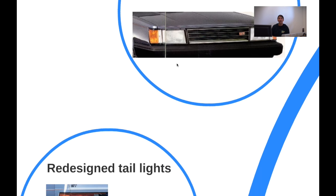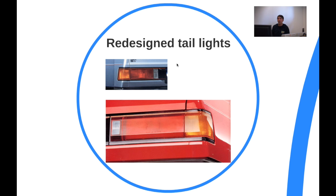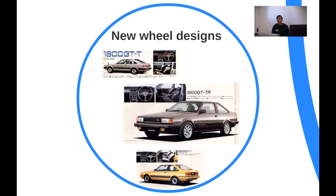The facelift also brought redesigned taillights — quite different from before. The previous ones were flush on the rear quarter with vertical lines in the design; the new ones are a bit angular, sticking out from the body. The sedan got a different shape but similar treatment overall. New wheel designs were also introduced.